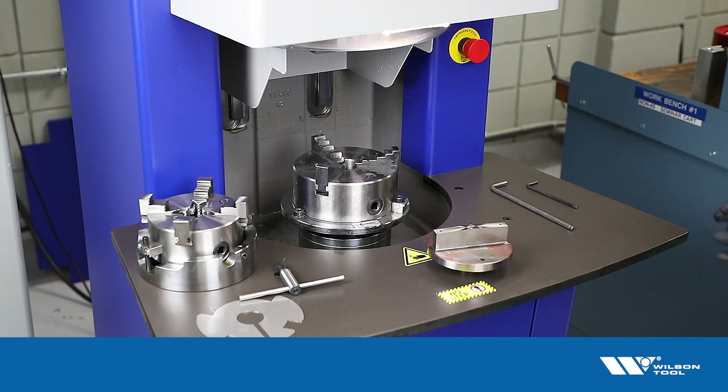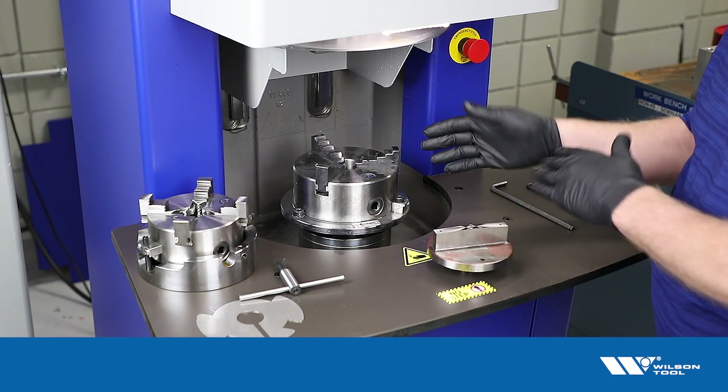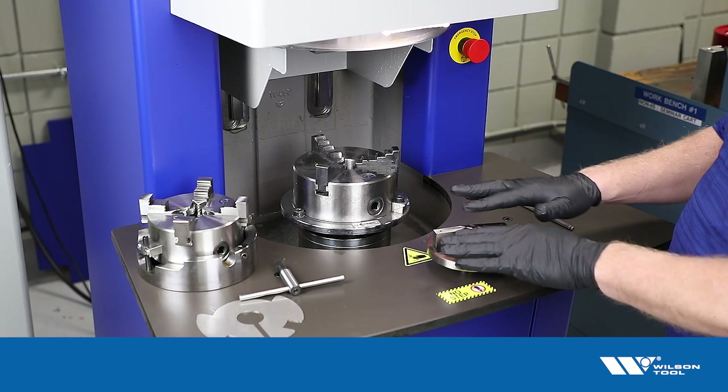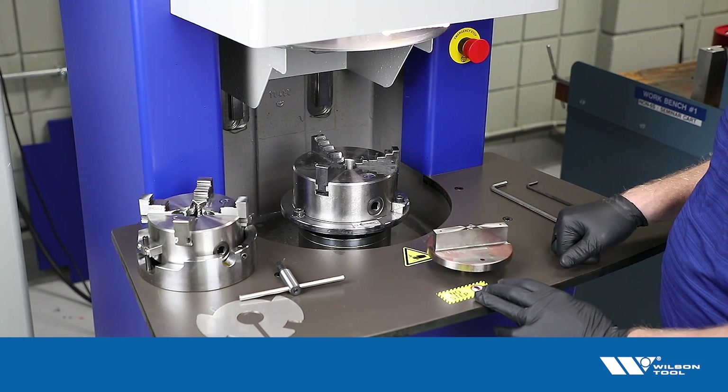We'd like to show how to grind a rooftop shear on the XSharp grinder. This would also apply to a whisper shear, but basically any tool with a non-flat surface on the top of it.